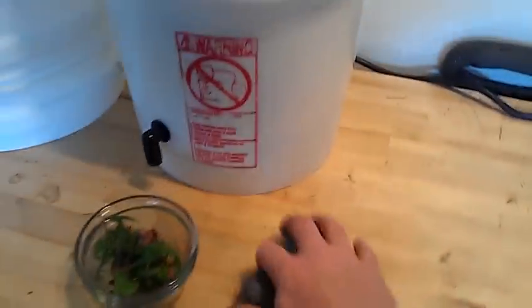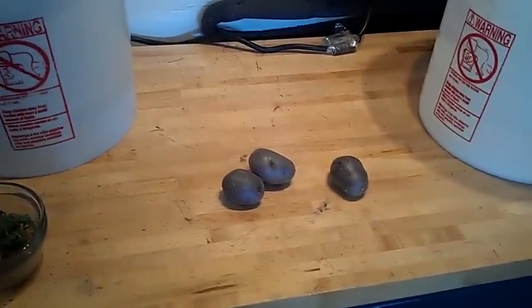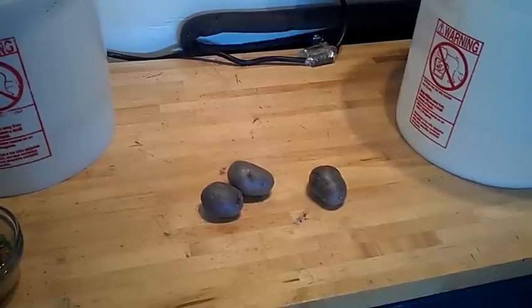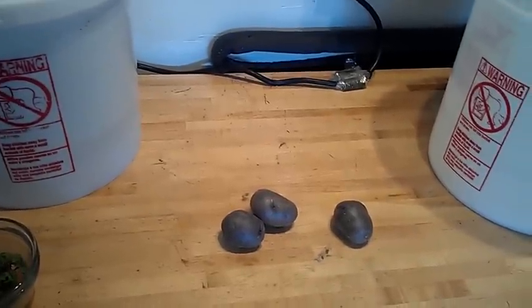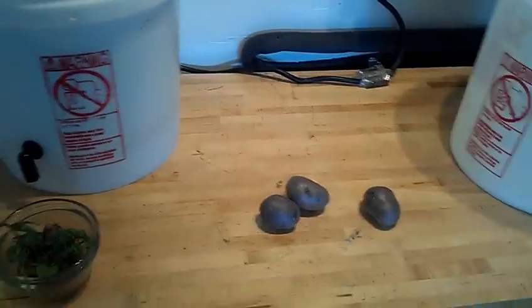I've got a few of these blue potatoes that I'm going to seed in here. I have a couple I put in a pot in the backyard on the deck and they're actually growing this year — it's a really nice looking plant. I saved these in the refrigerator and I'm hoping they'll sprout. If they don't, I can try it again next time.